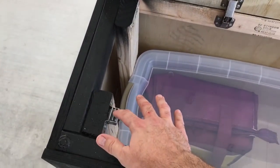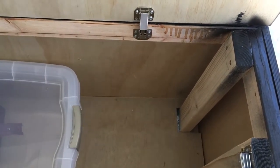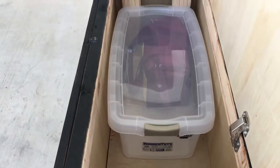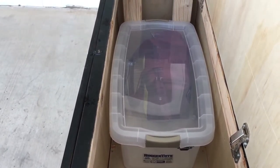On the inside you can see I've got magnetic latches here and here to hold the sides down, and a latch in the center. You can kind of see it's big.